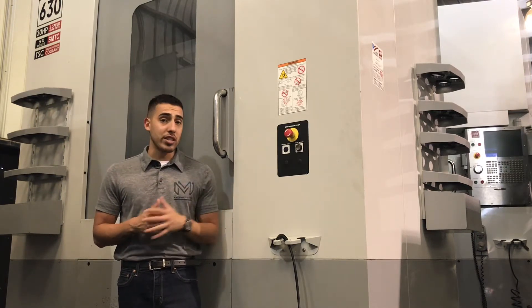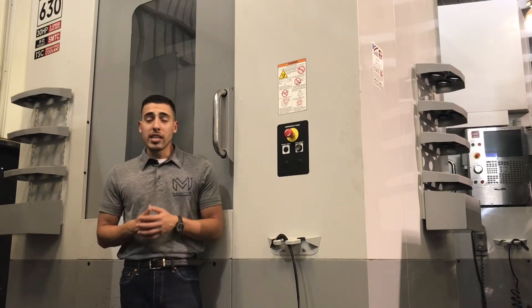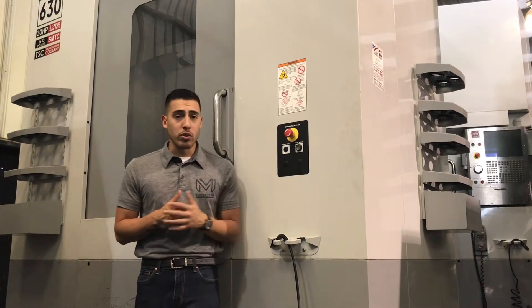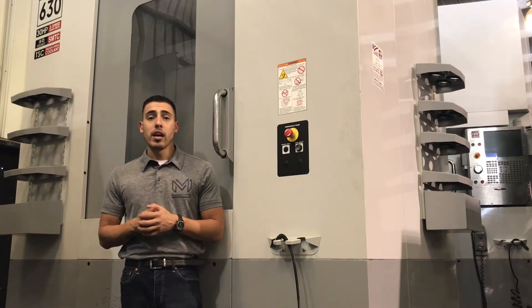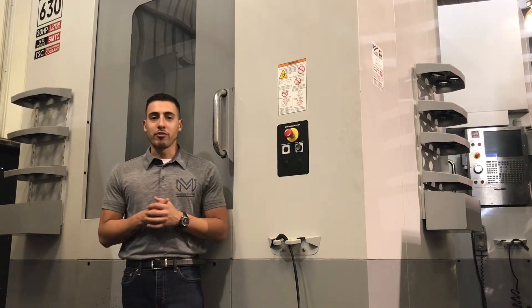That's just some of the features it's equipped with. For the full list of what it comes equipped with — accessories, specifications, travels, and the size and potential of this machine — it'll be right in the description below. Let's take a look at the functions.